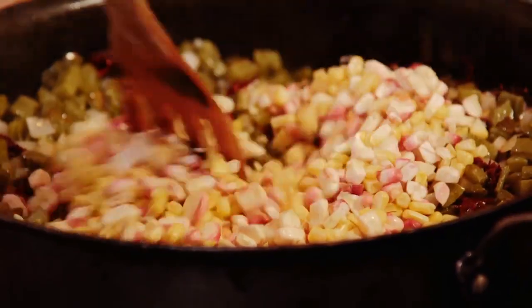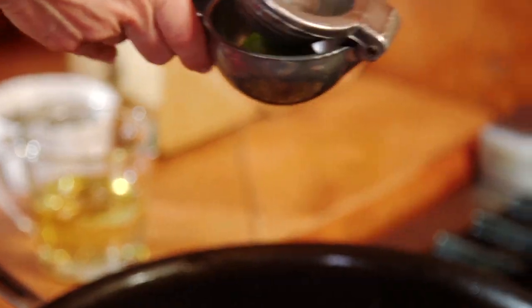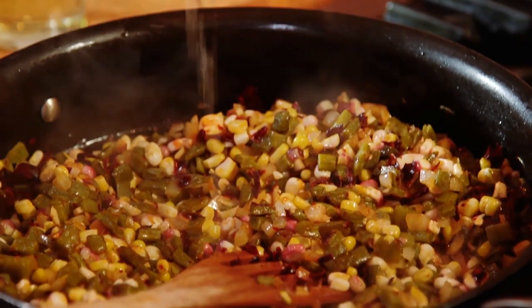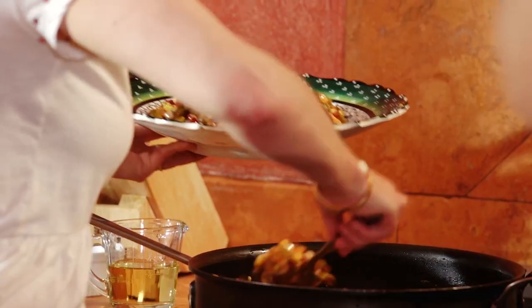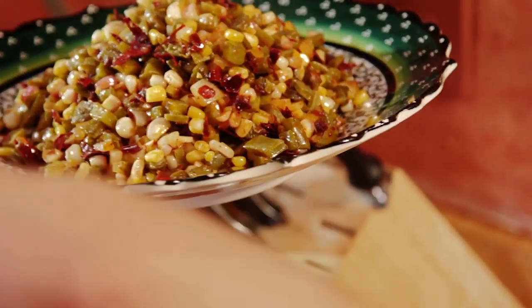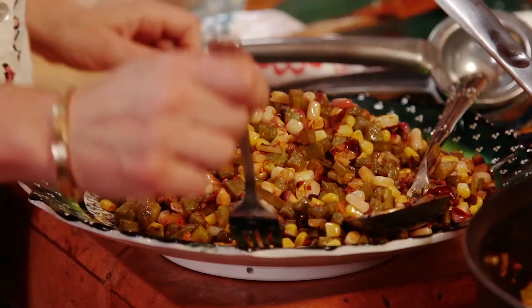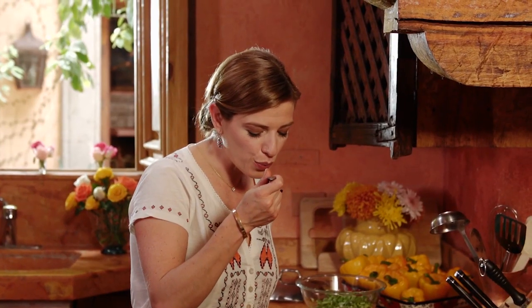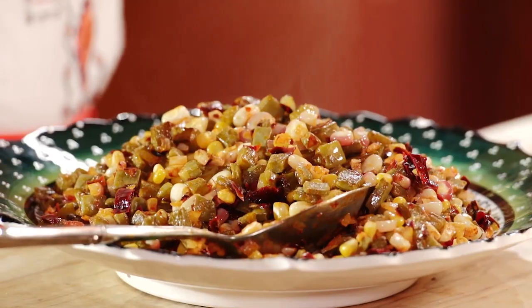The last thing I'm gonna add is a squeeze of fresh lime. Look at how it looks on this plate — beautiful. And the smell! Citrusy, that guajillo smoky smell, the corn, the cooked onion and garlic — it just smells incredible. Mmm, so crunchy! Perfect!